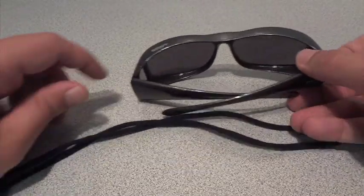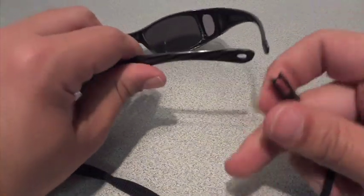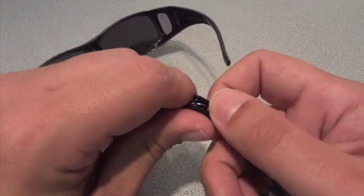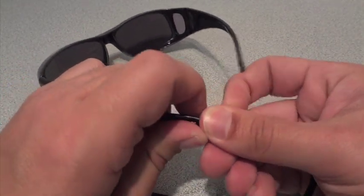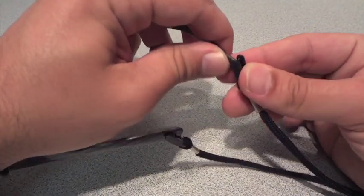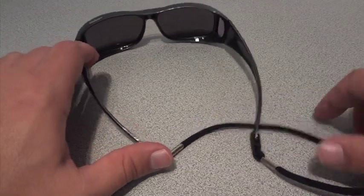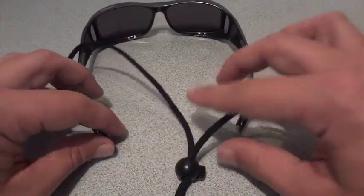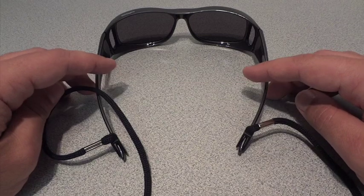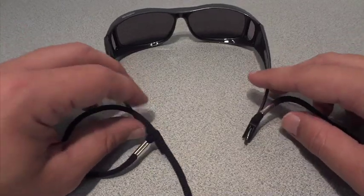I actually didn't use the lanyard when I took them on vacation, but let's put the lanyard on anyways. There are these little holes right here, and you can clamp the lanyard onto the glasses just like this — on both sides. The benefit of having this lanyard is that you can keep the glasses hooked onto you, so you don't have to worry about putting them away. They can just hang on your neck, and it's easy to take them off and put them back on.